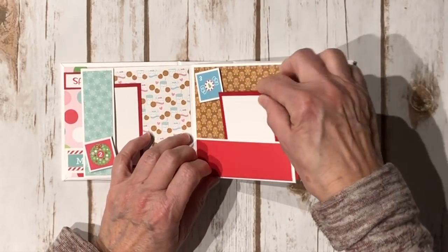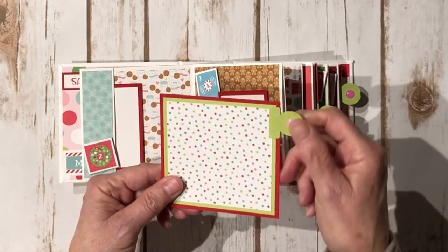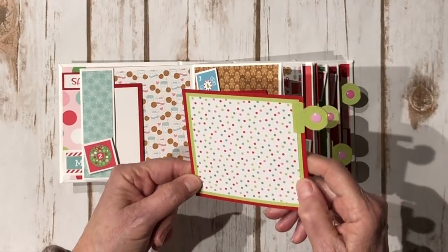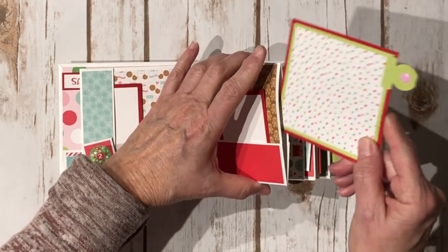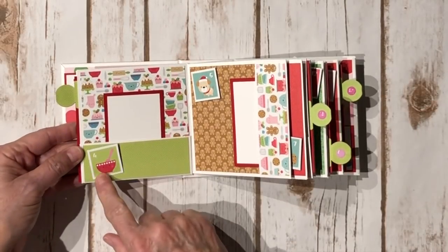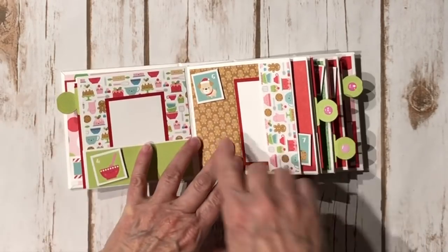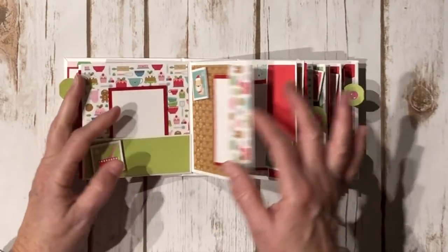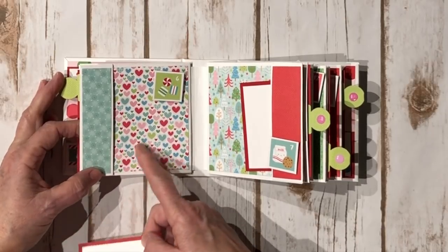Number three — each of these are going to have an insert as well, and I used the new Stampin' Up tab punch for this. I made these out of red cardstock and stuck some cute little sparkle enamel dots that are from Doodlebug as well on the little inserts. Number four — this paper is adorable, super cute. Number five has a cute little dog.